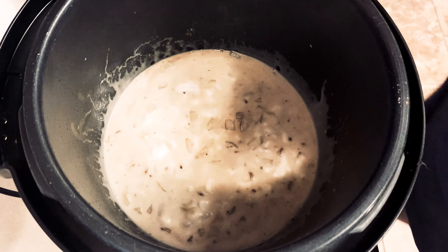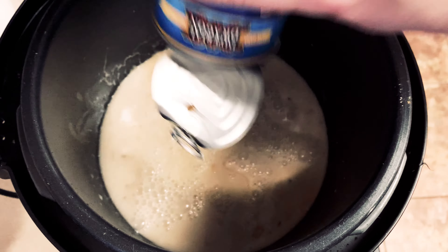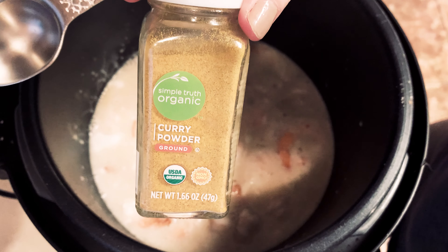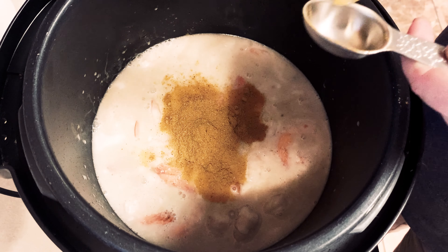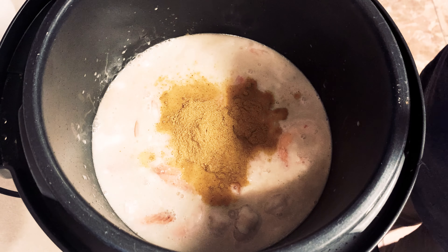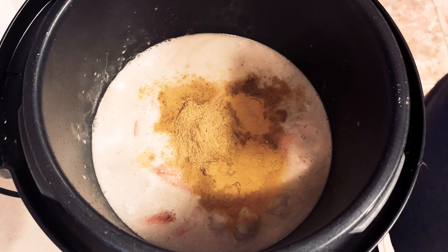Then put in a whole can of coconut milk, fill that can up with water and pour that in as well — it'll help with the potatoes cooking. Toss in a bag of frozen shrimp.